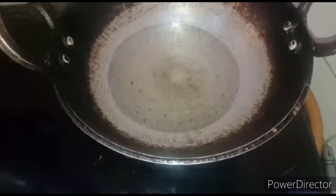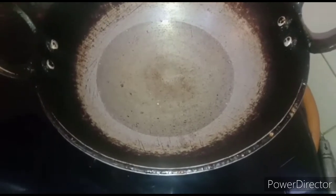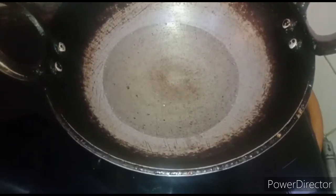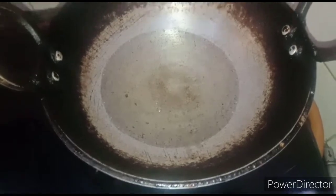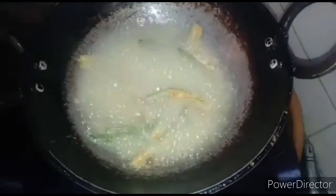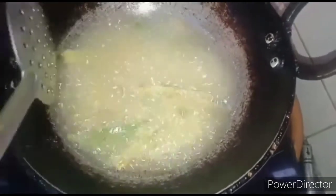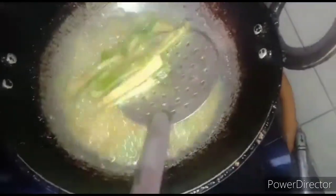All the masala and flour we have added should be coated on the ladies finger. Take a pan and pour a little oil to fry the kurkuri bendi. Let the oil heat up. Once the oil is hot, add the kurkuri bendi to it. No need to tap off any excess powder that is sticking — you can cook it just as it is.